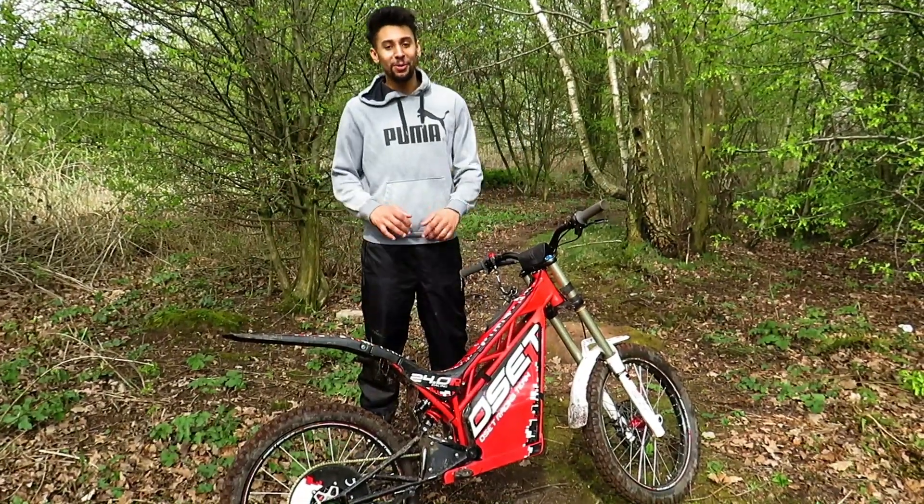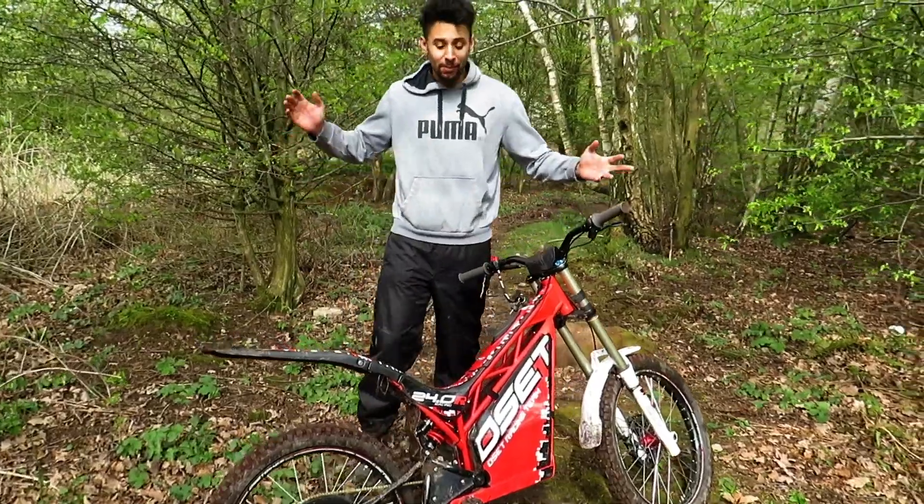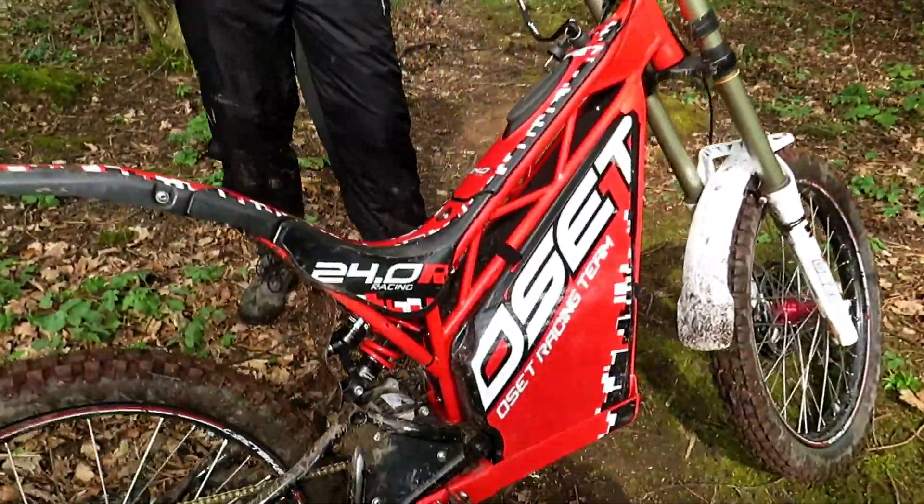Hi guys and girls, Harry McKinsey from Fires of Down. Hope you're all doing well — today we're on a bit of private land and we've been buzzing about the new Ossip Racing 24 bike.